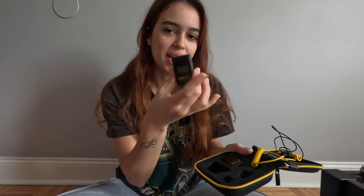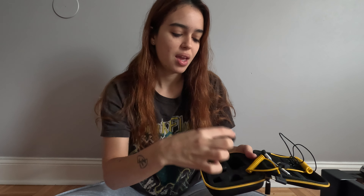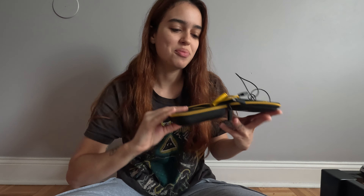Esse aqui é o captador de som, ele sempre fica aqui na minha roupa. E esse aqui é o receptor de som. Então é mais uma coisa aí pra melhorar muito a qualidade dos meus vídeos.